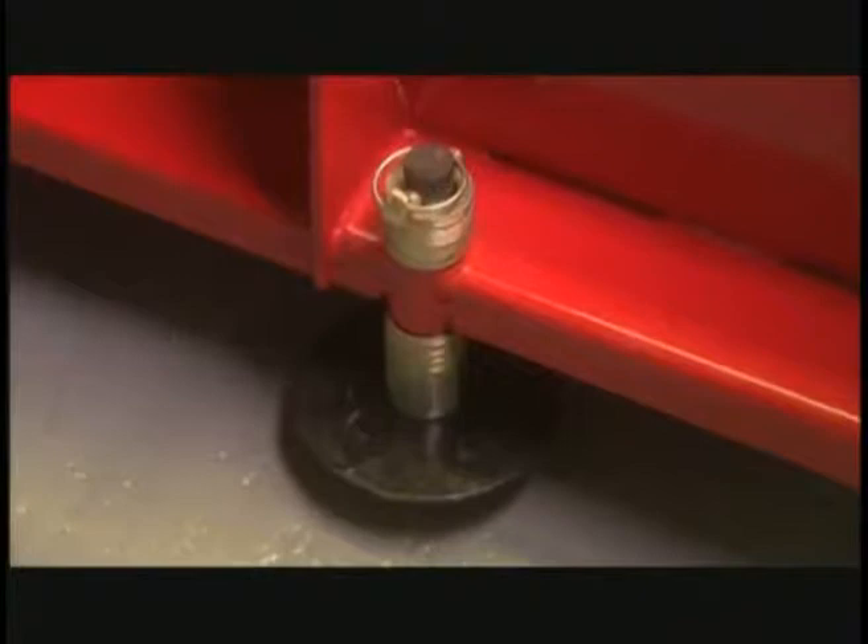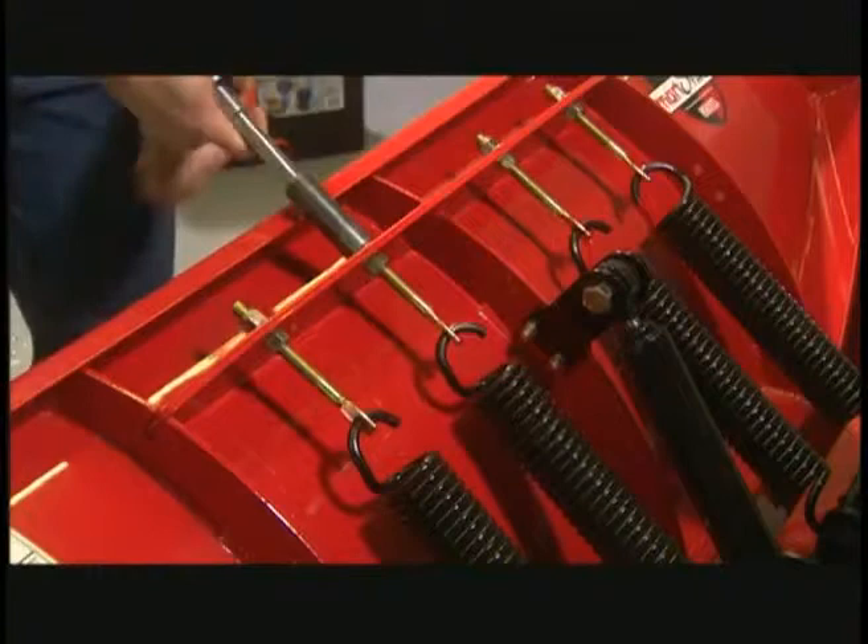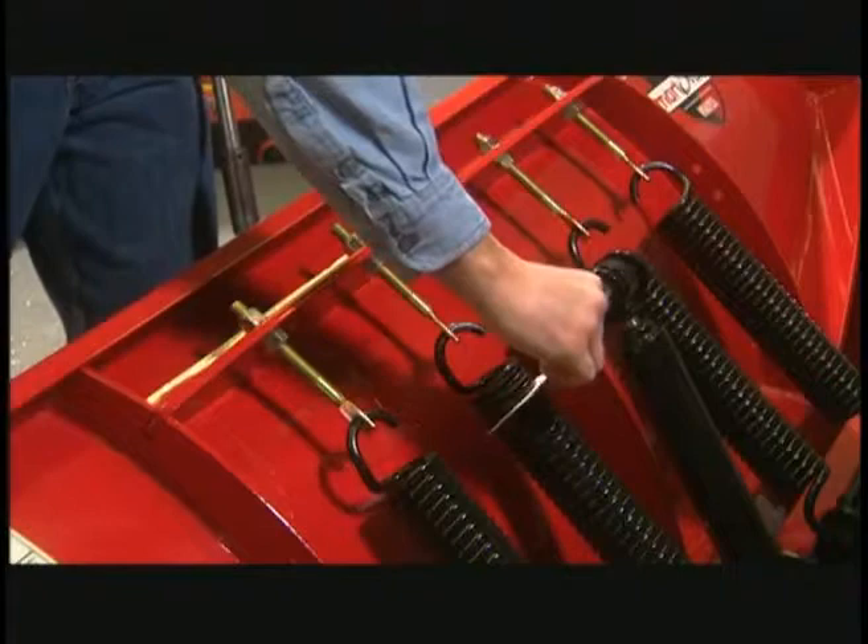Check your plow shoes for wear and tighten up your trip return springs. A good idea is to tighten them to the point where you can just fit a business card or piece of paper into the springs.